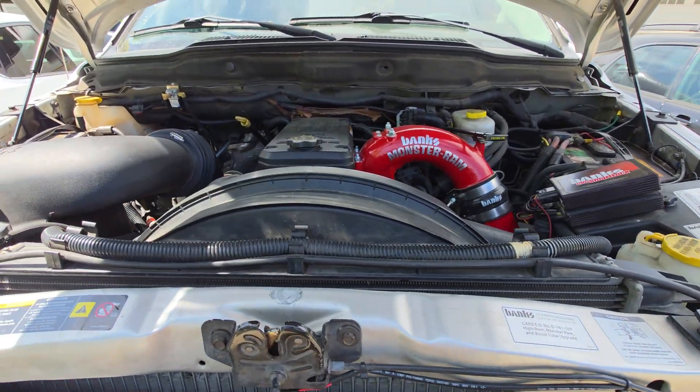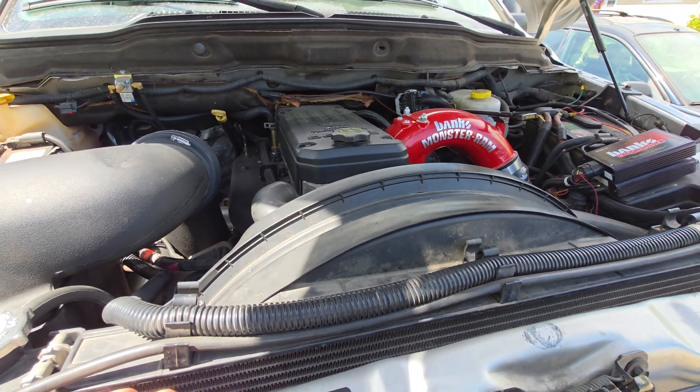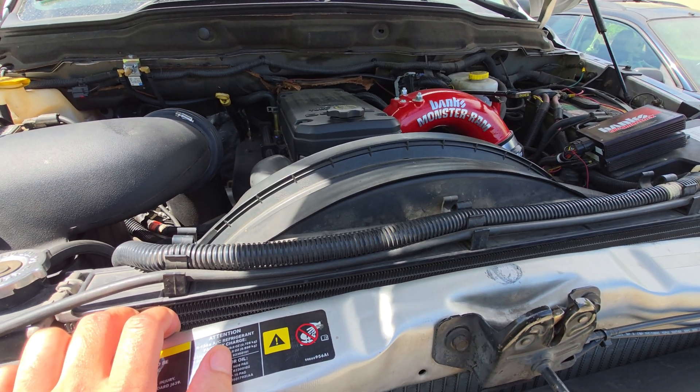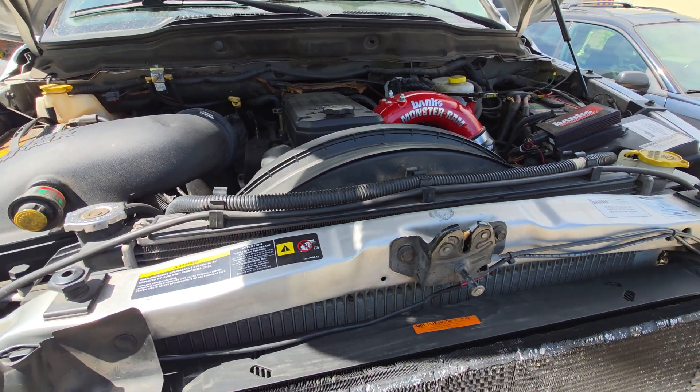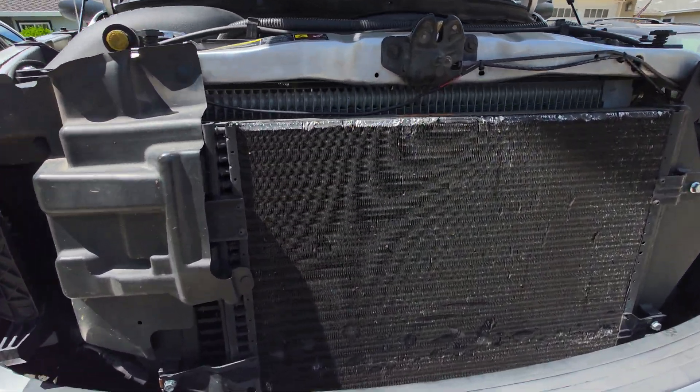So right now we're trying to do the finalization for the torque converter controls for third gear. Hopefully I get that dialed in. You guys saw the last drive of how the truck drove — it's quick, fun, pretty nice.